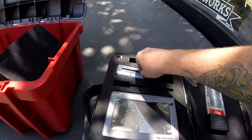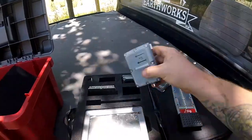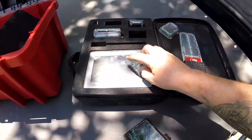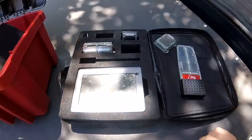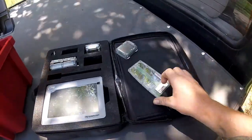This one here actually goes in the cab. It's got a little plug that connects to the screen. And yeah, that's pretty much it for the run through.